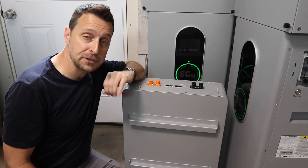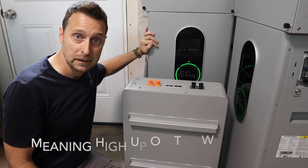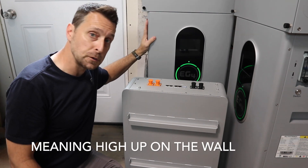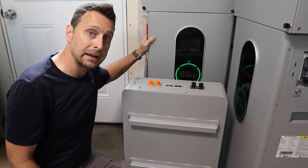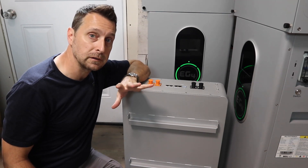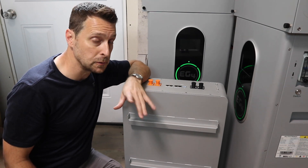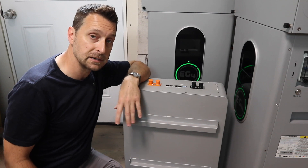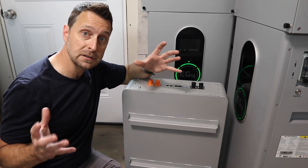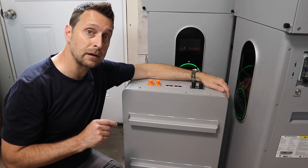Somebody in a previous video suggested in the comments: why don't I mount one of these on my walls? You don't want to do that. Hanging 280 pounds on a 2x4 stud wall is not a good idea. The best place you're going to mount those is on a concrete wall or concrete block wall, potentially on a 2x6 wall if it's 16 inches on center. But for us, we have just a regular stick frame home made with 2x4s, and I think a lot of you have as well.